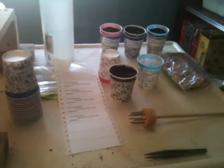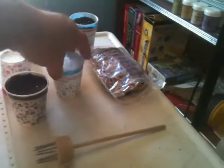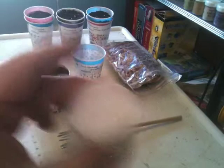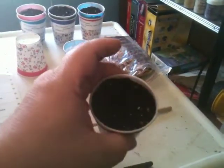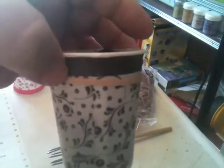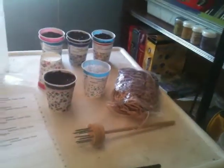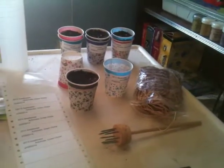You're going to take a Dixie cup like so, puncture the holes in the bottom, fill it with soil, then take an elastic band and put it around the cup just about in that spot. The reason for this is it's going to keep the cup raised above the interior of the second cup that has no holes, and you'll see why.